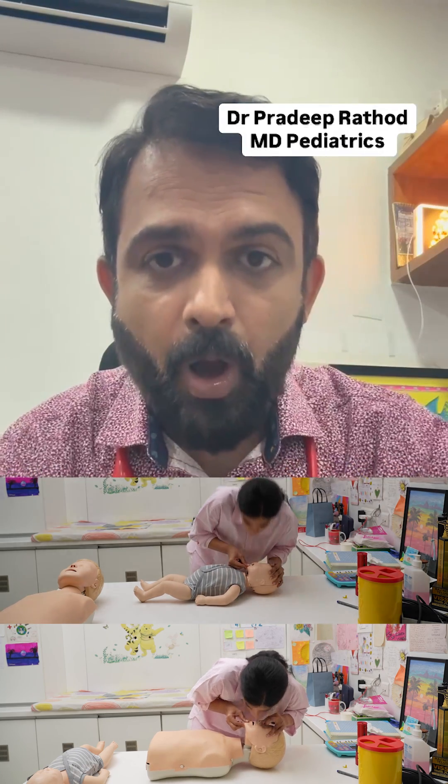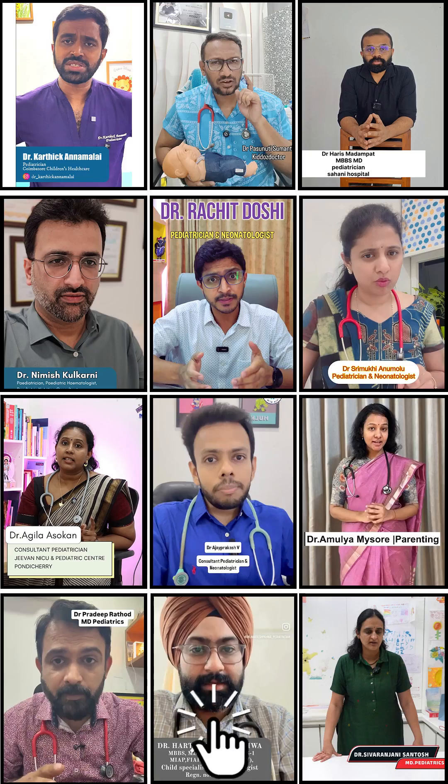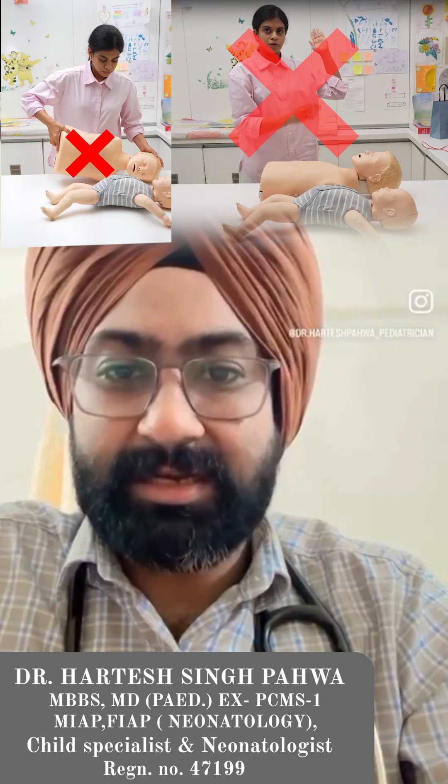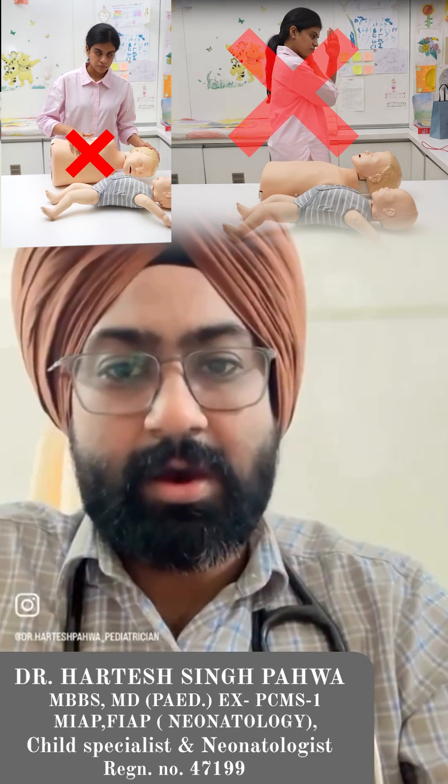Continue the cycle of 30 chest compressions and two breaths until help arrives or the person starts breathing. If you are tired, hand over CPR to someone else. Do not tilt the head or turn the baby or child if there is a potential risk for spinal injury, such as in the case of an accident or fall from height.